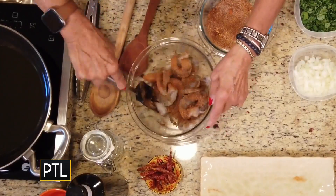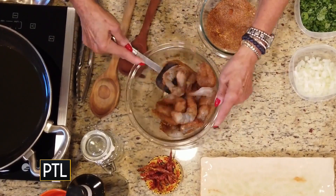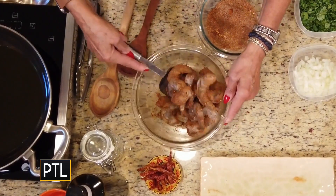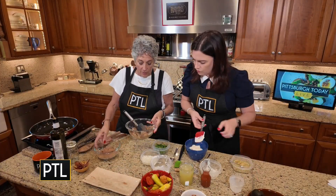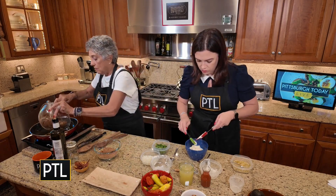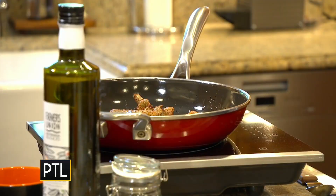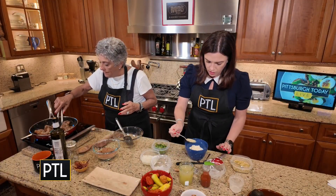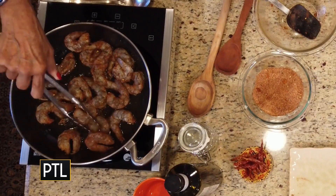Now, these are the big shrimp — like 12 count to a pound. You can see how much I have left over, and you can see that the shrimp are coated. And here they go — put them in there, shrimpies. I'm going to make sure that my shrimp are laying flat, not one on top of another.